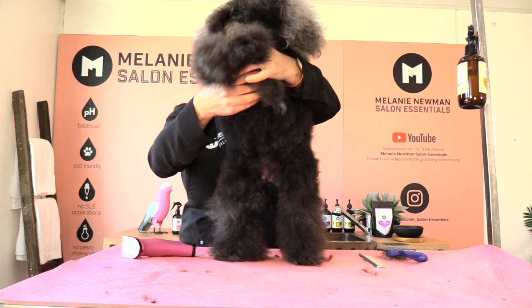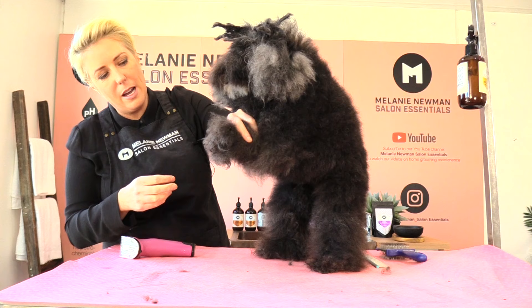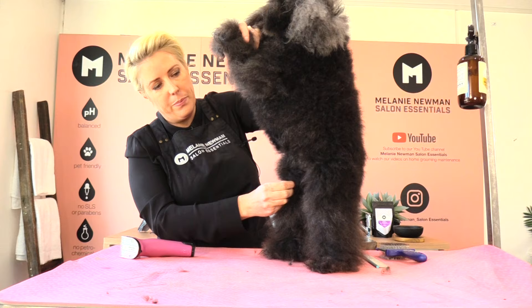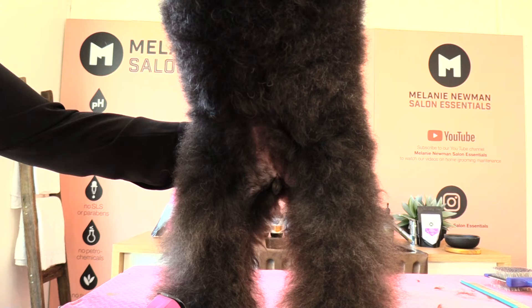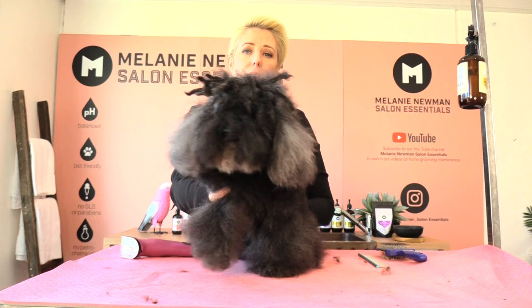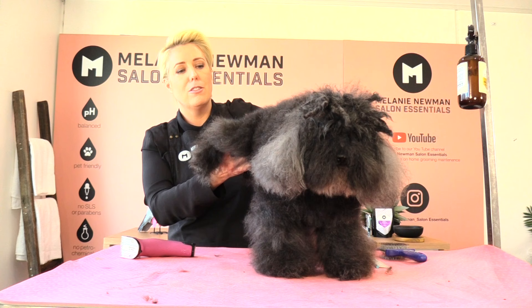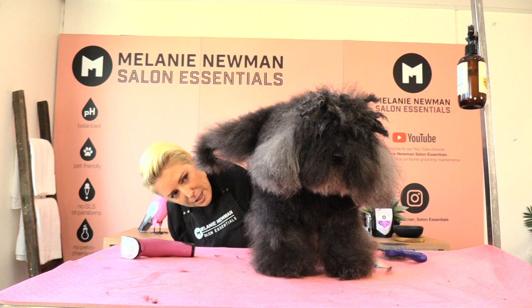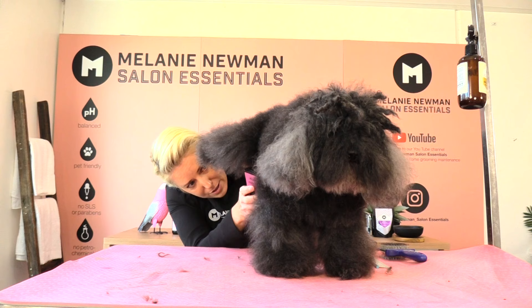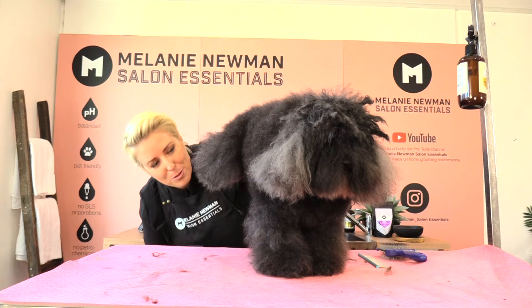As we start to clip her stomach area, I'm going to stand her up on her back legs. I like to just hold her front legs very gently in one hand and then just let her naturally stand up, and just pop her tail to the side. If you have a dog that won't allow you to support them by holding their front legs, you'll need to get down really low when clipping that stomach area — we still don't want to lift the leg over the dog's back. So get down really low, come in, and clip this area, getting right underneath the dog.